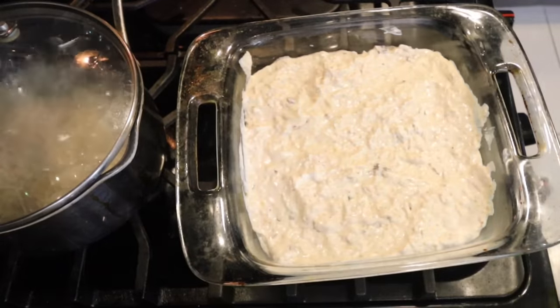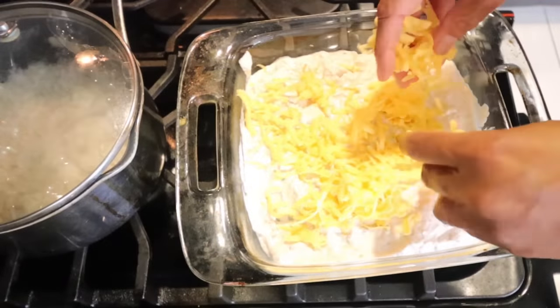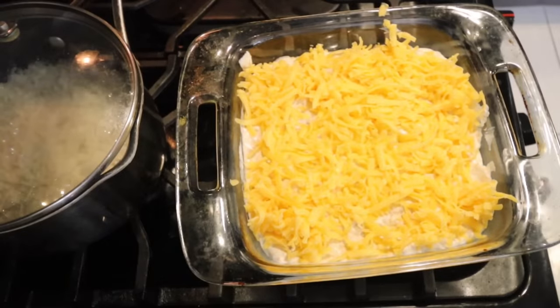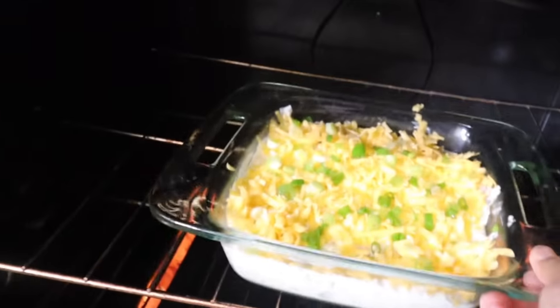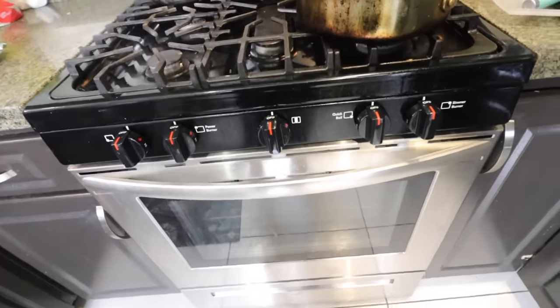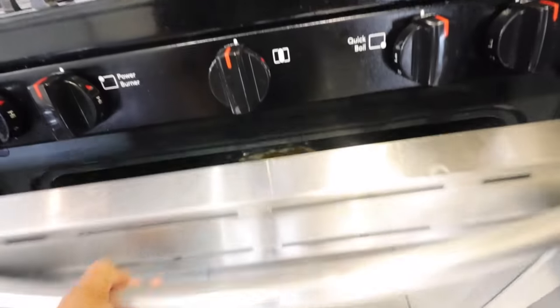Put this into the oiled baking pan, then put the rest of your cheese on top. I saw somebody adding green onions which I love, so I'm definitely going to be doing that. I'm going to bake this for about 15 minutes. I actually kept it in there for about 25 minutes because after 15 minutes the cheese wasn't melted enough, so let's see what it's doing now.